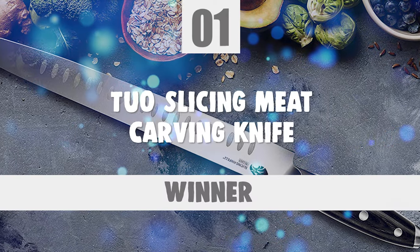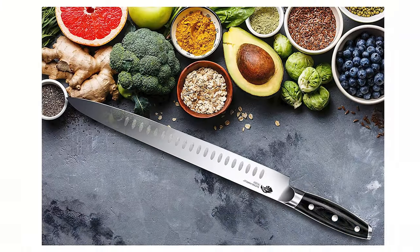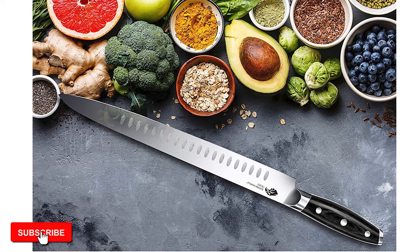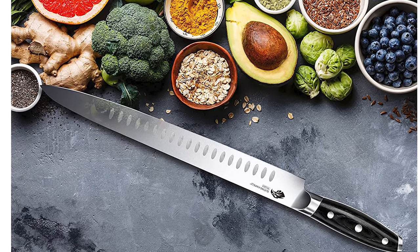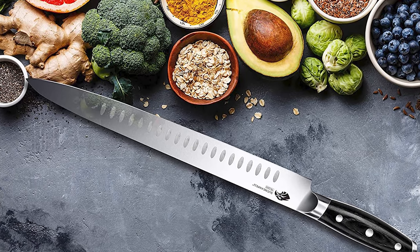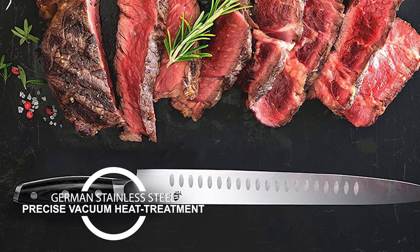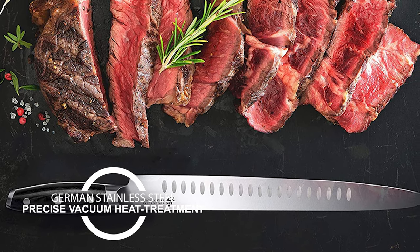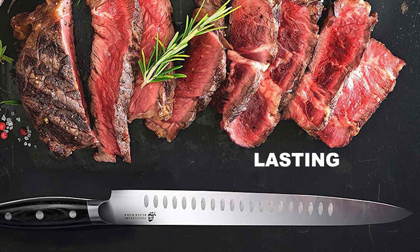At last, we're about to get to the winning knife that checks all the boxes. Number 1: TUO Slicing Meat Carving Knife. The Blackhawk series slicing knife features a narrow blade that provides nimble movement, designed to be a combination of simple beauty and practical functionality. Featuring German stainless steel with a precise vacuum heat treatment and nitrogen cryogenic tempering, it ensures superb hardness, flexibility, and lasting performance.